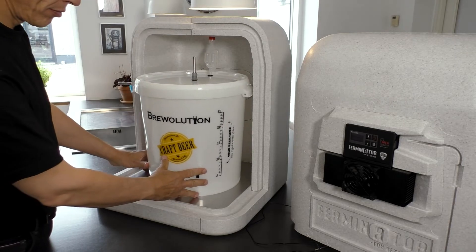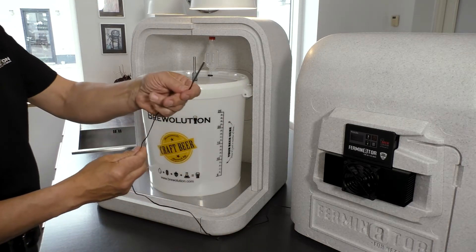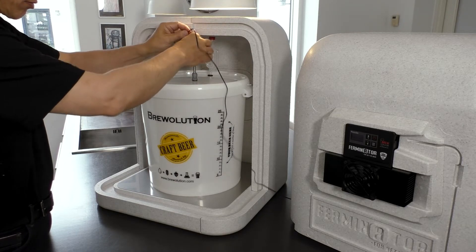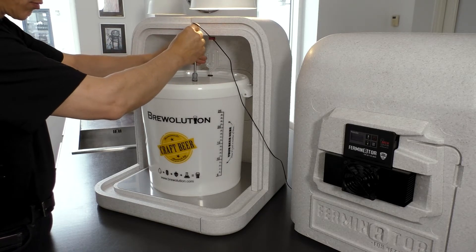Now, the temperature probe is lowered into the thermowell instead of being attached to the back of the fermenter, and will now measure the temperature in the middle of the beer.